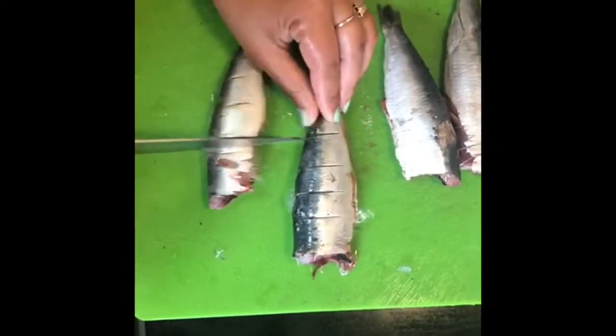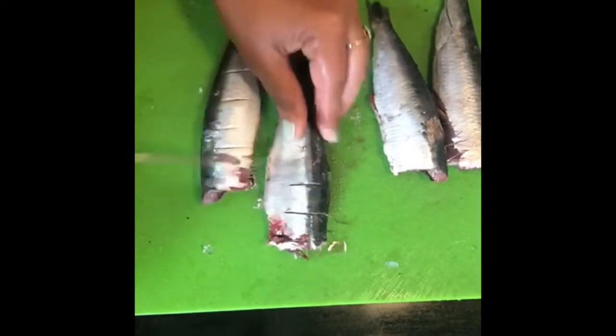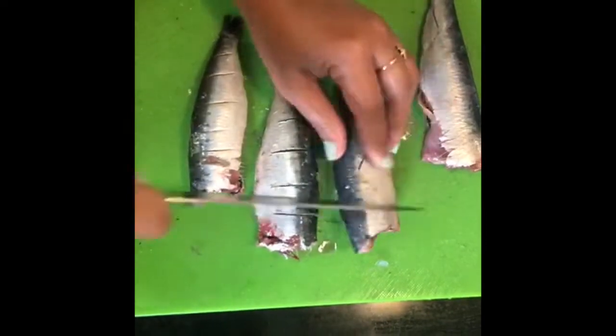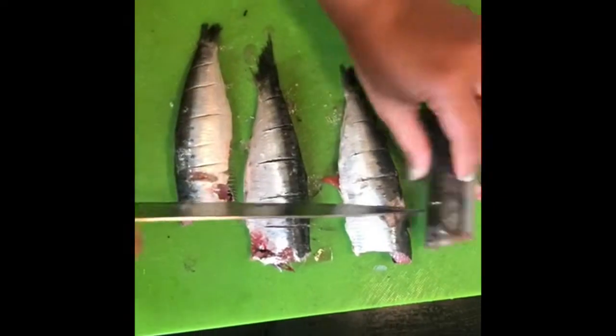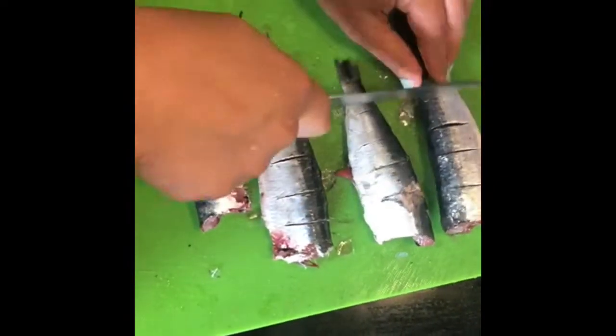The next step is to score the sardine. It is important to score the fish because then the spice gets into it and you will get a lot of flavor in your fish.